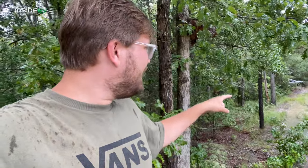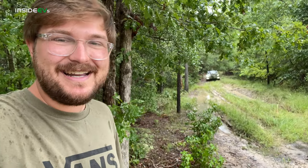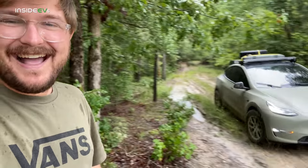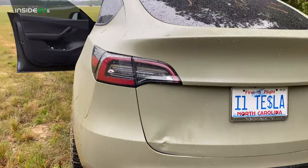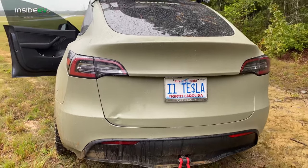That worked out quite well. The car had pretty good ground clearance — it did scrape a little bit on the wooden pallet — but otherwise it worked out perfectly fine. While Brian was turning around, he slid on the mud into a tree and damaged the tailgate. Off-roading battle scar number one. According to Tesla, that's probably in spec — 'as delivered.'